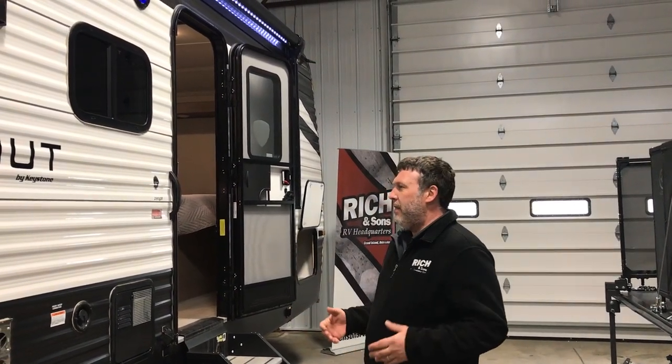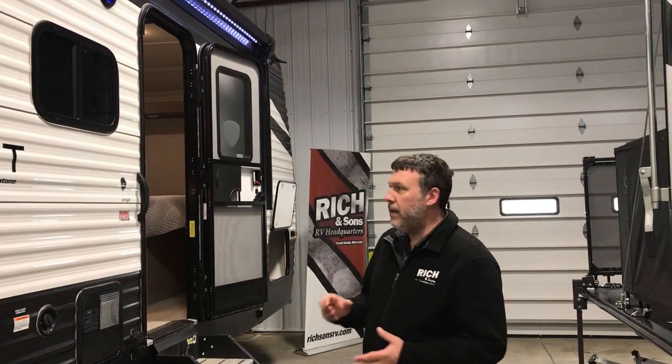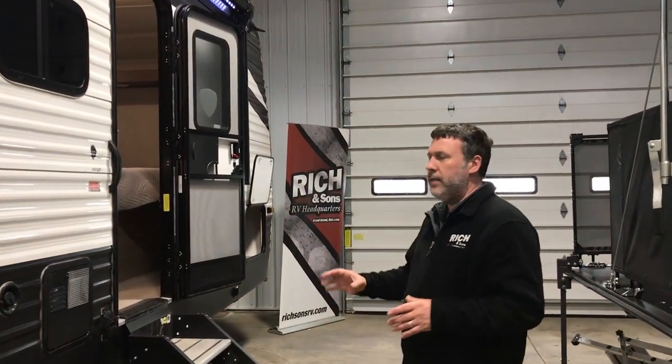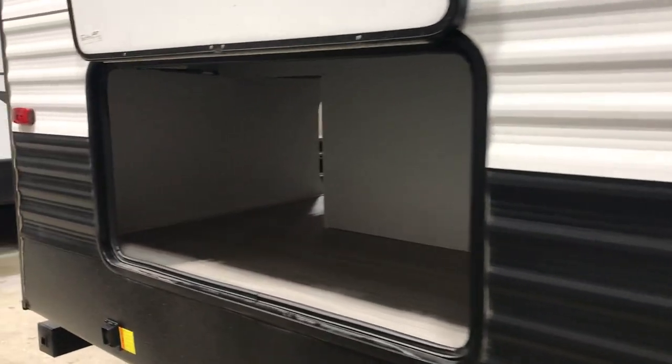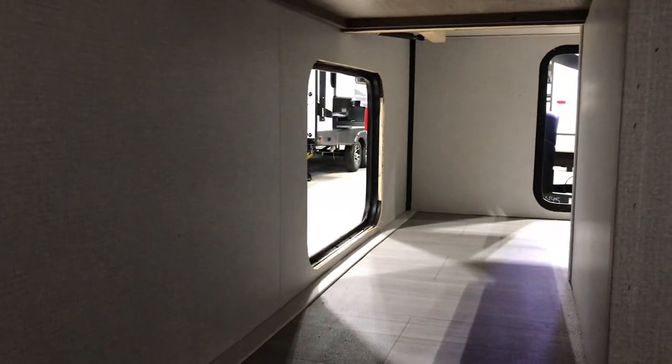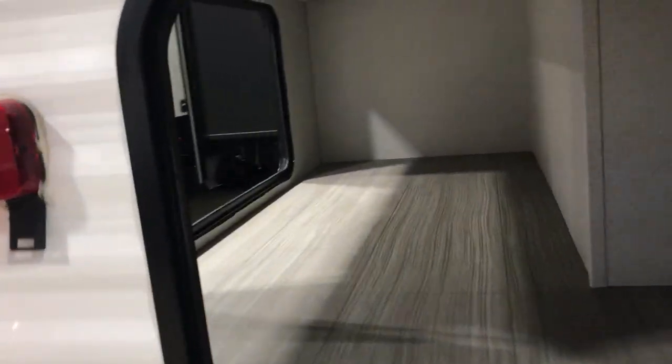This is bunk time of the year — families are getting ready to take their kids out, and this is a great model to do that. One of the best features is you get your pass-through storage up front, but you're gonna get a ton of storage in the back. It kind of wraps around, so you have an opening on this side, an opening on the back, and an opening on the other side. Tons of places to put all those different things you might have to take when you've got your kids with you.